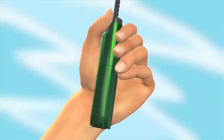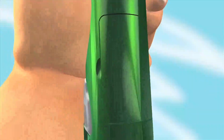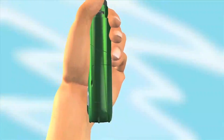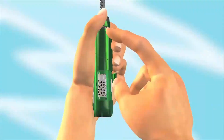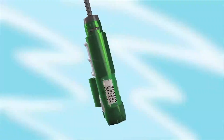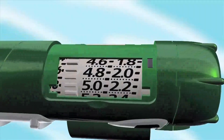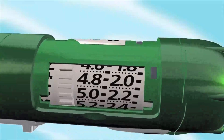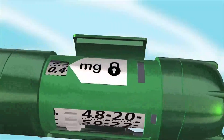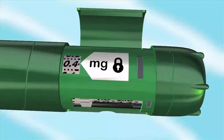Start preparing your SurePal by setting the dose memory. To open the dose memory lid, put a fingernail in the notch and push up — it's usually easiest to use the nail of your thumb. Underneath the lid you'll see a wheel with notches and some numbers next to it. Turn this wheel to set your dose memory.